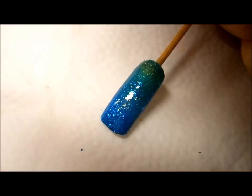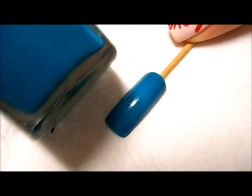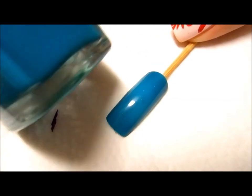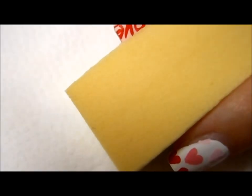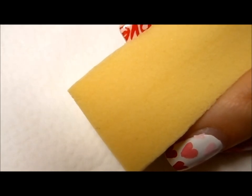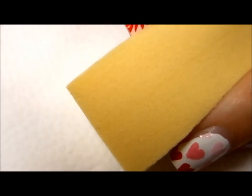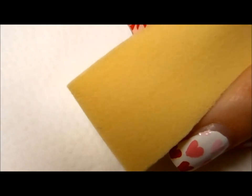For the first step, I have this nail painted a green-blue color, which will be listed in the description box below. Now I'm going to go ahead and do my sponging with these three colors: this one is a green with gold shimmer, this one is the background color used to paint the nail, and this one is a slightly darker shade of blue. I'll apply these three colors on the sponge, and I will link one of my gradient sponging tutorial videos in the description box as well.